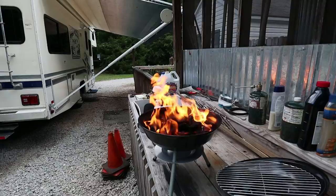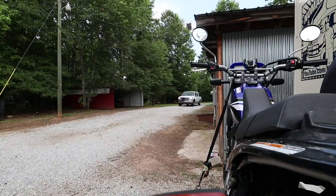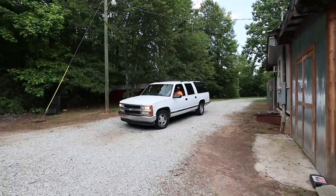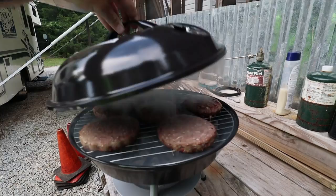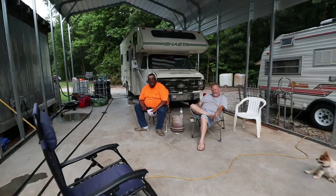We got the fire going, getting those briquettes going for a little barbecue — and there's the bourbon! Felix arrives: 'Ready for some barbecue?' We're doing Angus burgers. Felix says work was hot, hard work. Today was one of the hottest days of the year — this whole area has been warm. He'd do anything right now for some 60-degree weather.